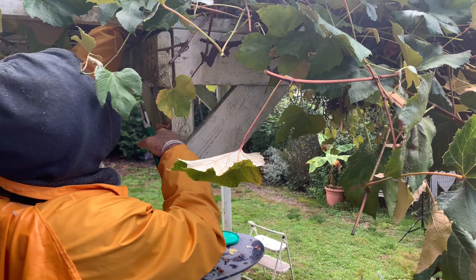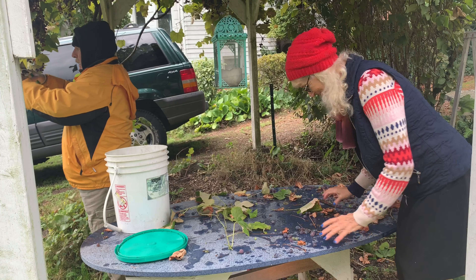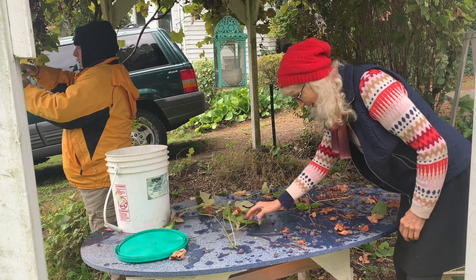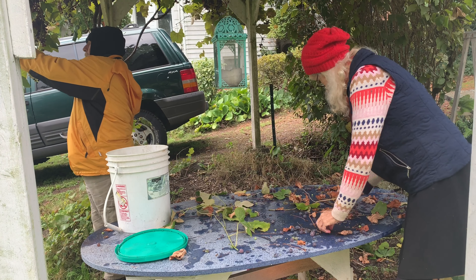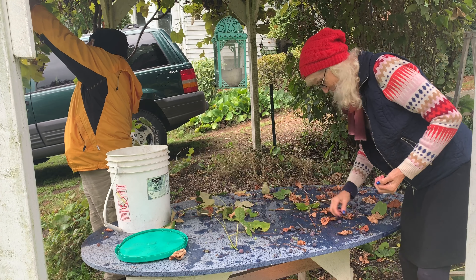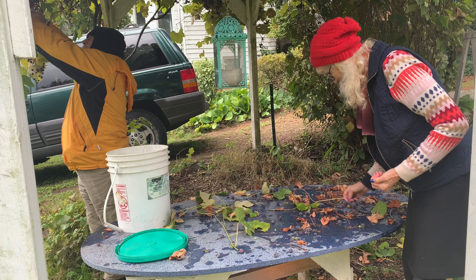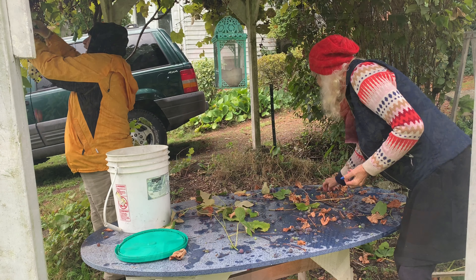Harvesting is the hard job. I've been told this is work and it's not supposed to be fun — it's work. But it's all in your perception; this could be fun. Use a little bucket — the littler the bucket the better, because that makes your work go by faster. I learned that as a kid.